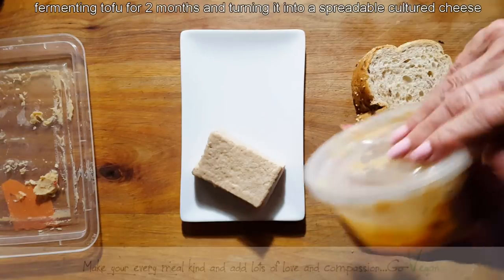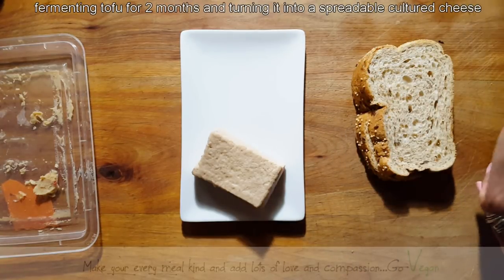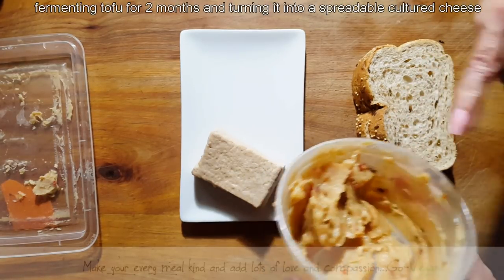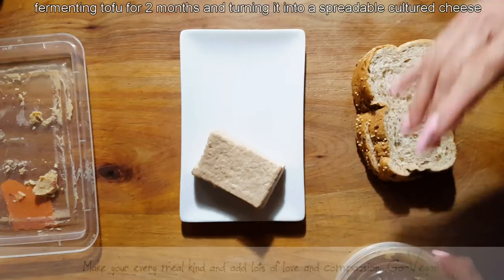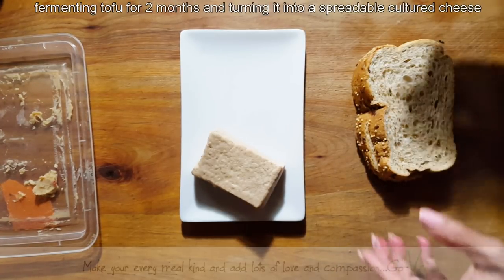I still have leftover. This is the miso that I used — it's got sake and it's got orange skins in it. The taste of this is amazing, by the way. You could use this to marinate anything you want — another piece of tofu, seitan — and use it for cooking.